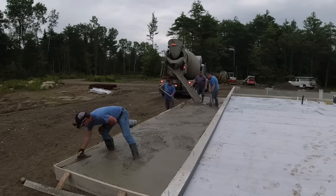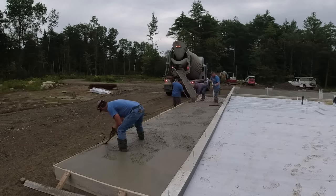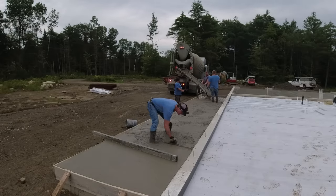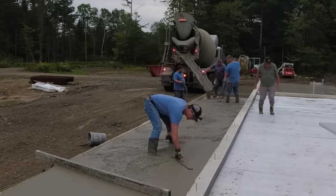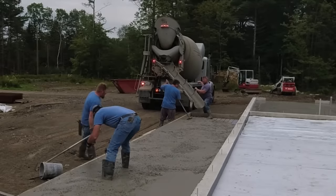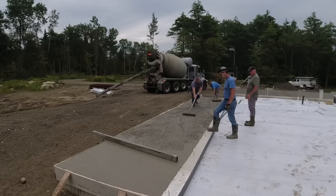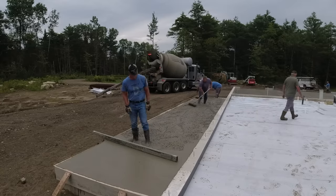So $3 a square foot for the garage floor part. For the broom finish stuff, I get $5 a square foot for labor, because most of the time broom finish stuff doesn't have as much square footage as a bigger floor like that garage. So you've got to get a little bit more labor rate. We also have a minimum labor charge for small stuff — anything really small will be $2,500. So basically anything under 500 square feet is going to be a minimum of $2,500 labor plus the concrete, and anything over that is just the $5 per square foot labor rate.